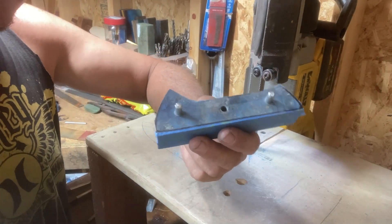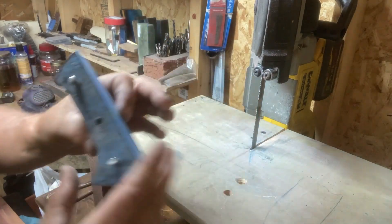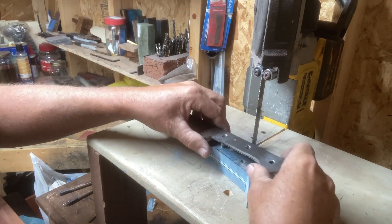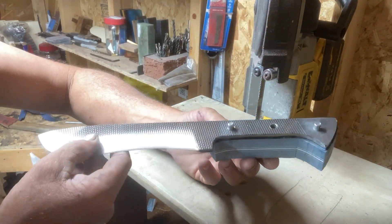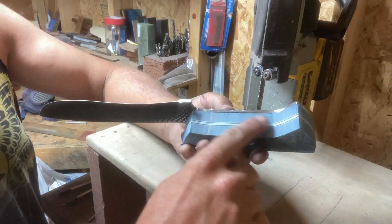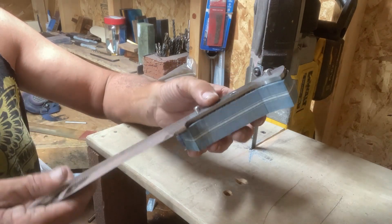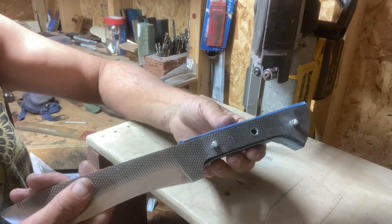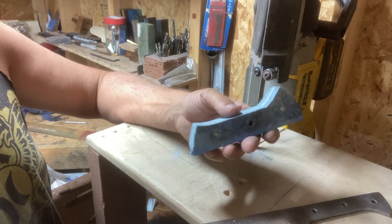Just like that we have our scales cut out and they're definitely shaped more to fit the handle than before. Hopefully we won't have as much grinding to do now. It's a pretty cool way to prep the scales and minimize the amount of finish work — these are pretty thick still so we'll have a lot to grind off as far as thinning them out, but we won't have a lot of extra stuff to remove once we do get them glued up. Our next step is to basically just take this off, re-prep it, grind it, and get it ready for the glue-up.